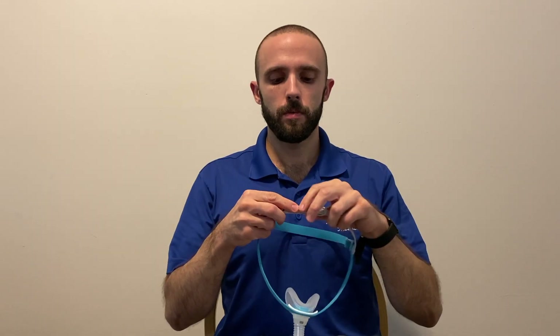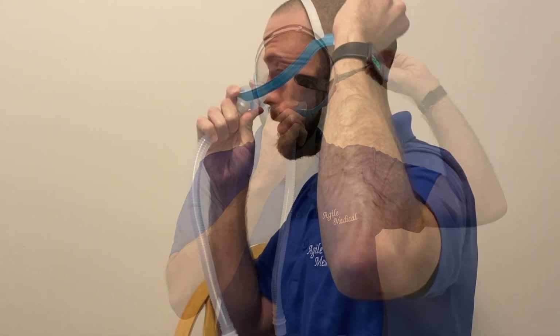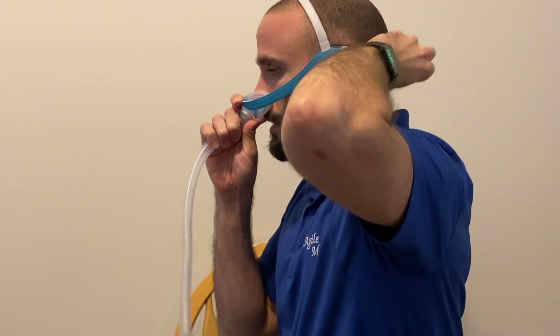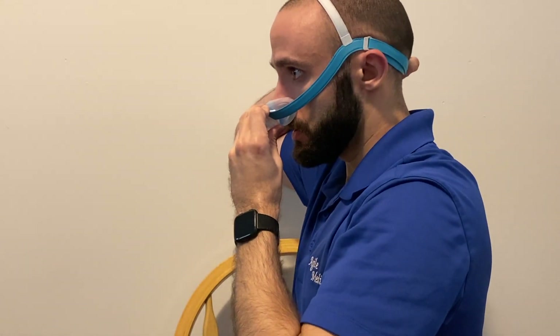To fit the mask, place the button on the top strap of the headgear into the middle position. Place it over your head and adjust the back straps accordingly. If you need to further tighten or loosen the top strap, you may need to remove it from your head.